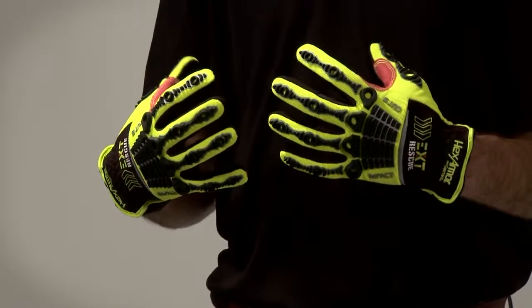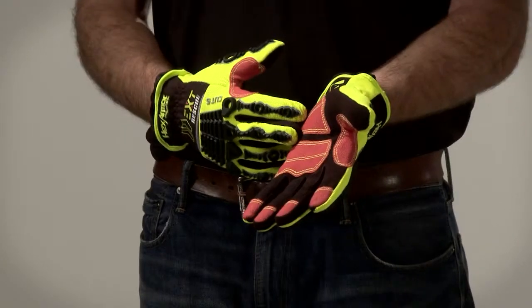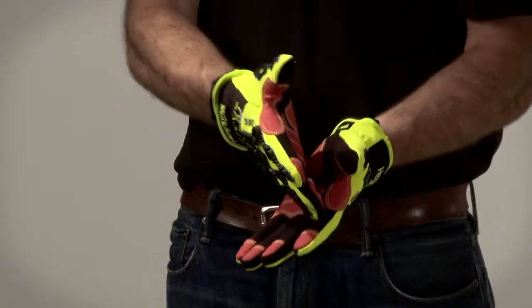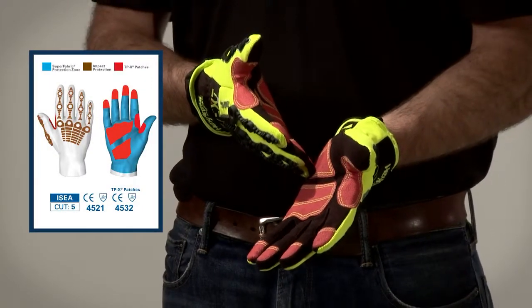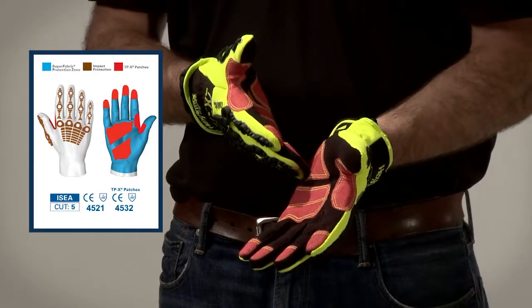The back of the hand contains our proprietary impact-resistant technology. Underneath our TPX in black synthetic leather palm is our Superfabric brand materials, giving you ANSI level 5 cut protection — 10 times the cut protection of any other extrication glove on the market.